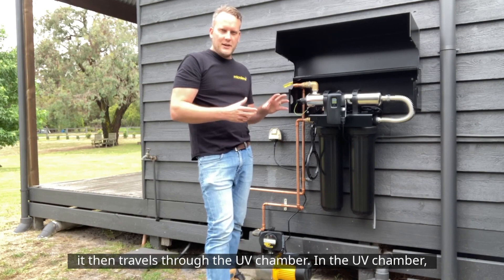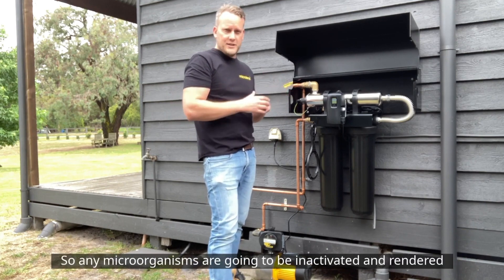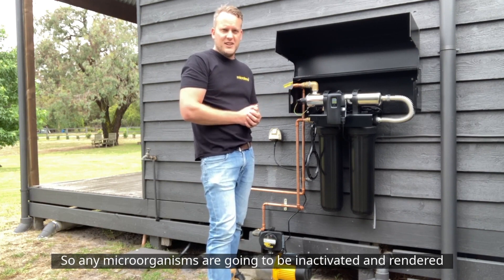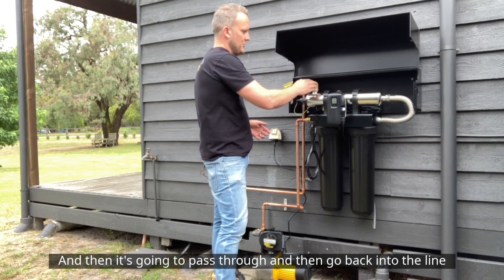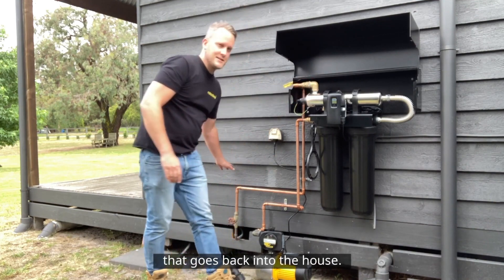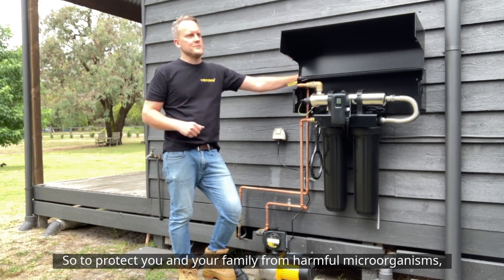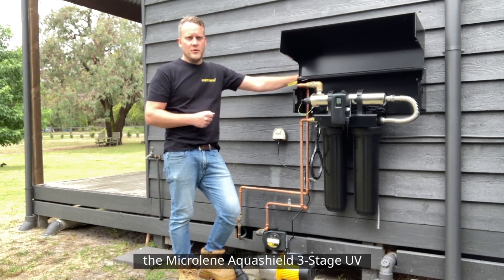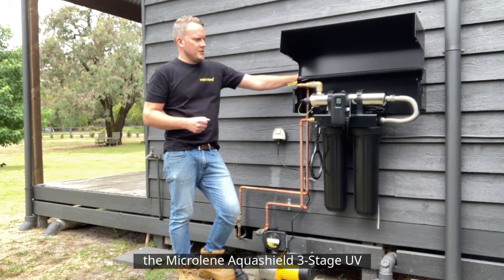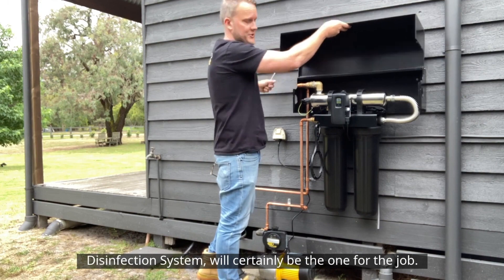In the UV chamber, the water is exposed to a deadly dose of UV, so any microorganisms are inactivated and rendered harmless to humans, and then it passes through and goes back into the line that goes into the house. To protect you and your family from harmful microorganisms if you're running off rainwater, a system like this — the Microlene Aquashield three-stage UV disinfection system — is certainly the one for the job.